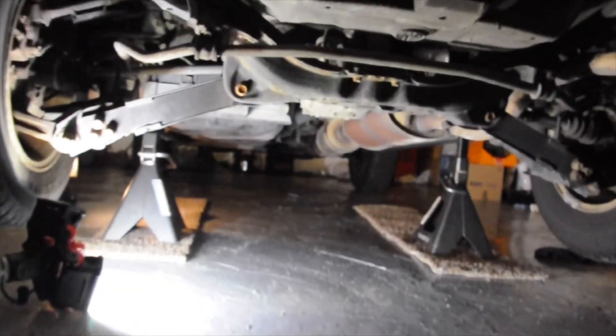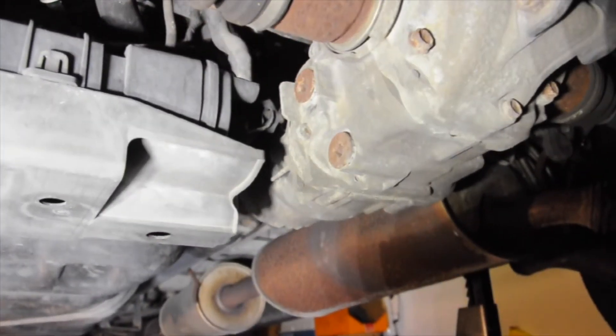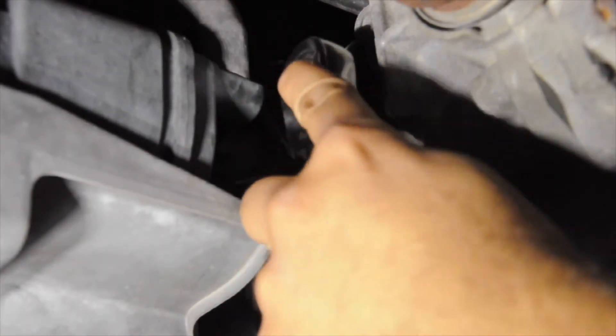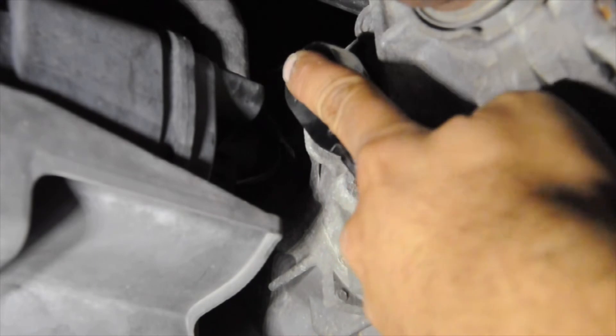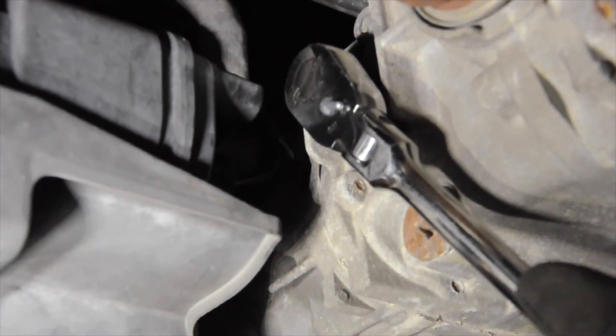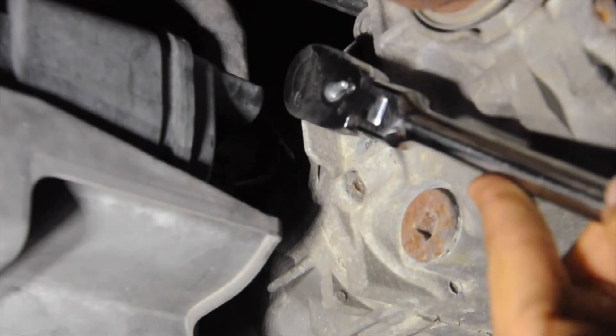Starting from the back of the vehicle you can see the differential — you can recognize it by those two axles coming from the differential to the wheels. Our first step, and this is very important, is to open up the fill hole first, because if we can't open the fill hole and we open the drain hole, we may not be able to refill the differential. So again, open the fill hole first.